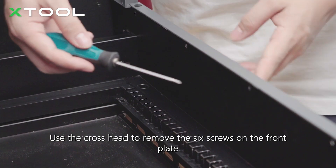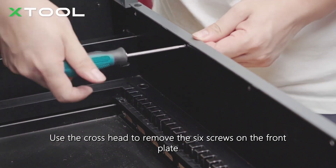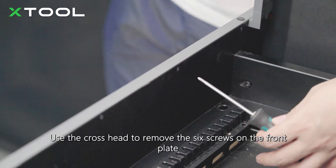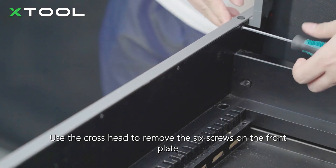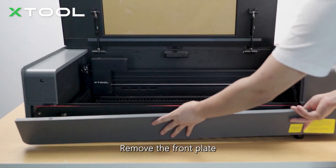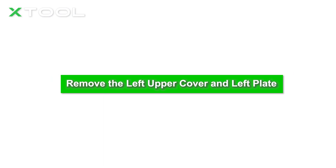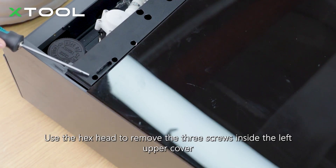Use the cross-head to remove the six screws on the front plate. Use the hex head to remove the three screws inside the left upper cover.